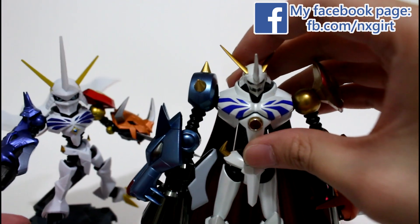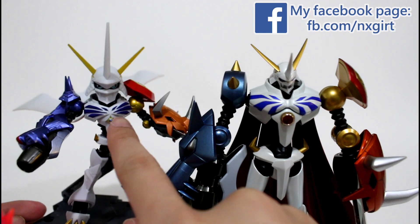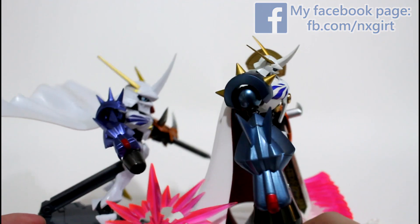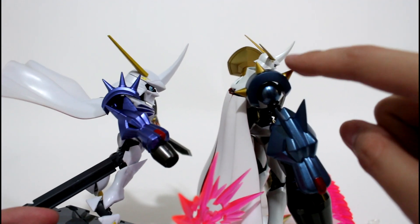The colouring of his chest is a little bit different, you can see this. And also, the shoulders part — this is the Garurumon arm piece used as the shoulder piece armor.